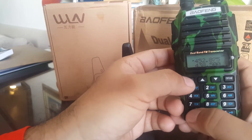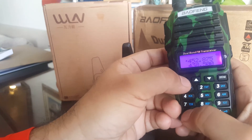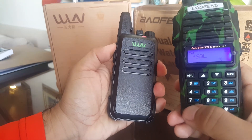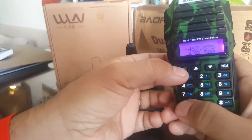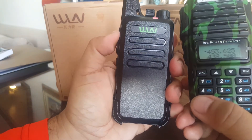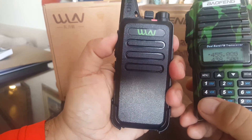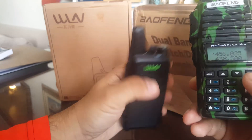Let me get my hands free. Let's unlock first. It's scanning now — scanning to find what DCS or CTCSS code has been saved, even if you don't know the code.